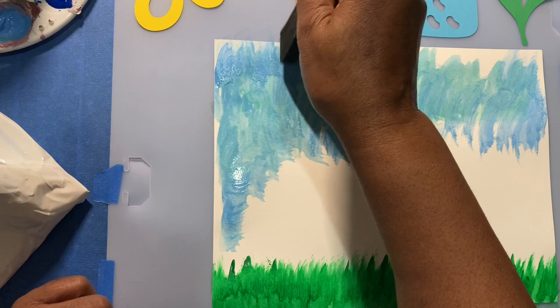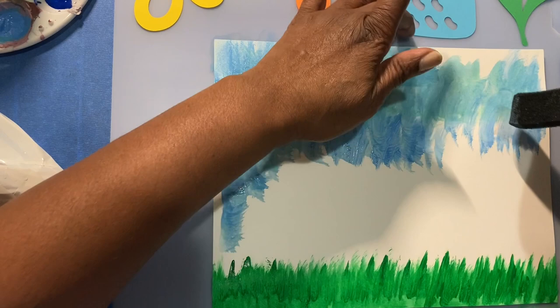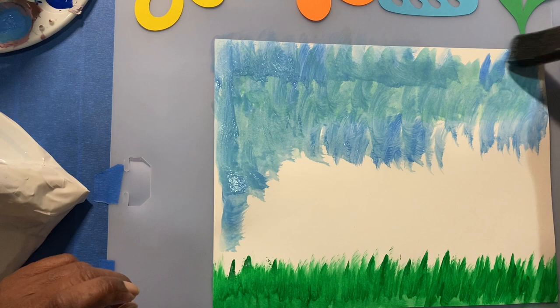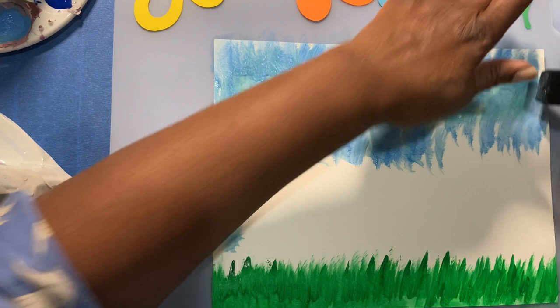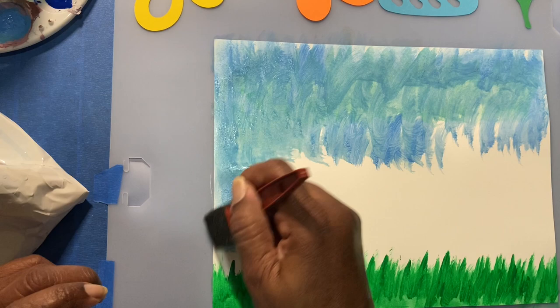Creating the sky — circular motions, swirls, lines — however you want to see the sky, because the different tones are the good thing about it. Then we're going to come back with white to lighten it up a little. My Brother Scan and Cut is a wonderful tool — it cuts everything so quickly and easily. I'm trying not to touch the green yet until I get closer to the bottom.